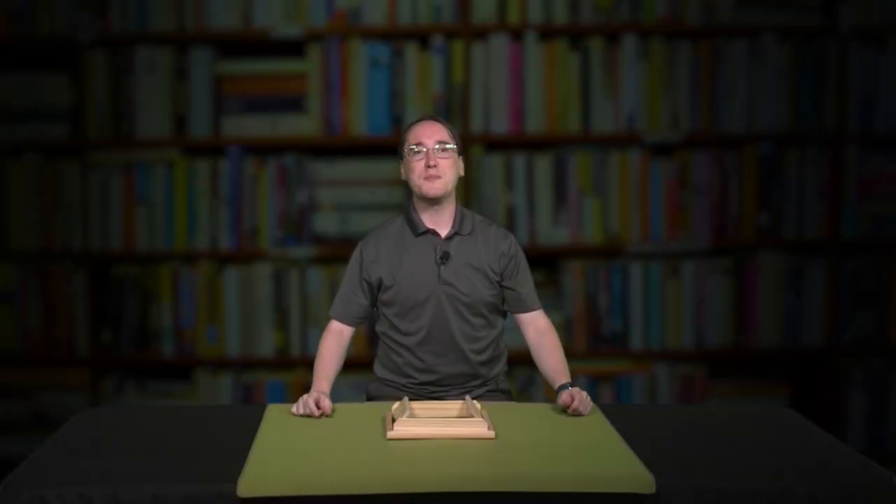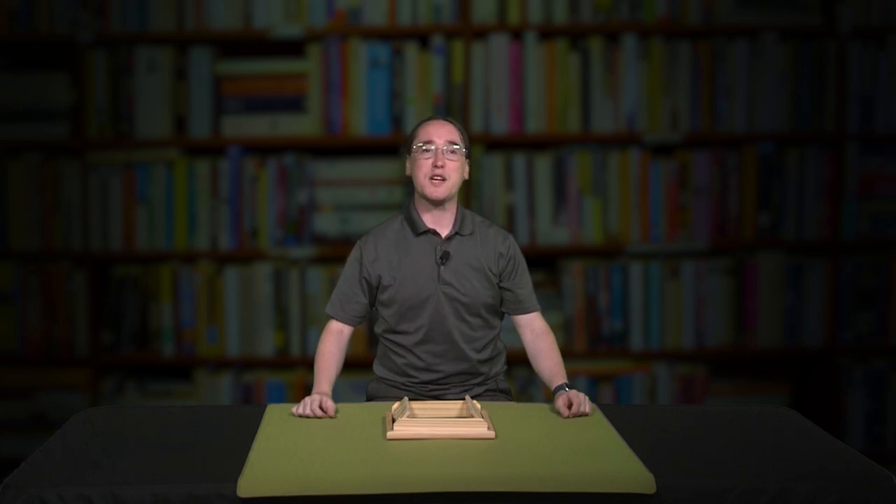Hello from wherever you are, and welcome to Let's Play Games. I'm John McFarland, Adult Services Librarian for National Public Libraries, and I hope you'll join me in learning or rediscovering some of the more common and uncommon games out there.